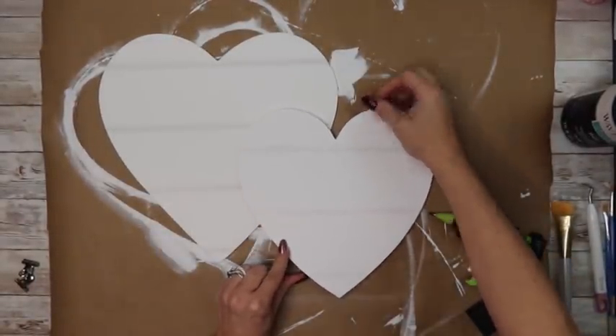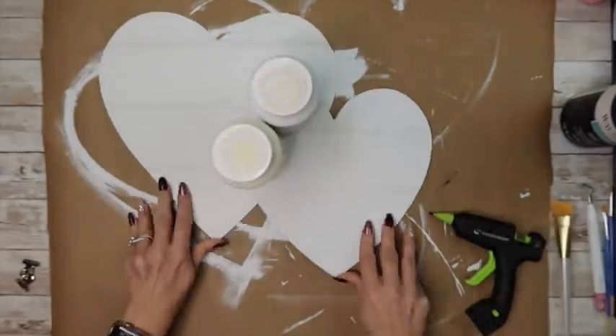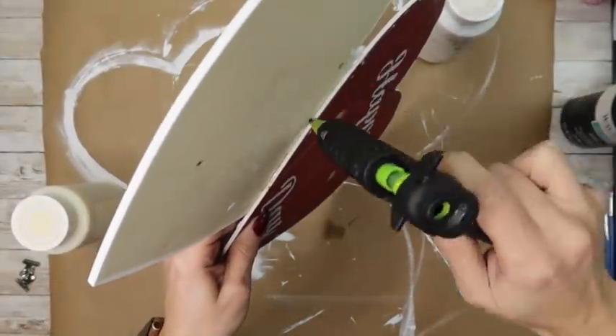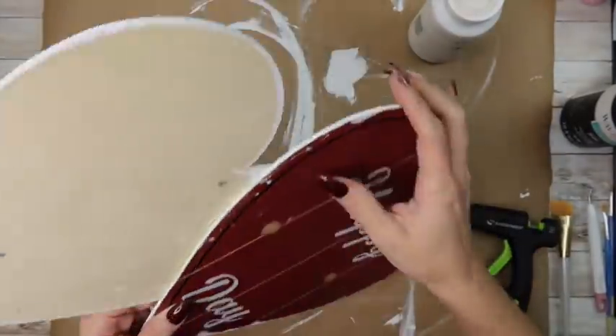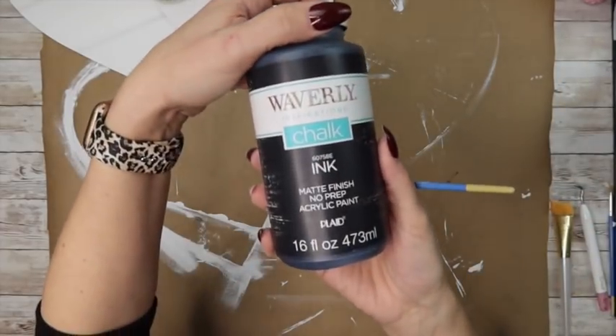Now I'm putting some wood glue and then also some hot glue and connecting the hearts. I went with the lines going in the same direction but not meeting up with each other. Then I go on the back and add a little extra hot glue, put some weight on it, and let that sit for a couple of hours to dry.